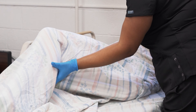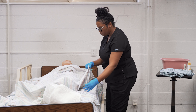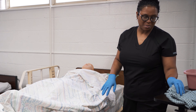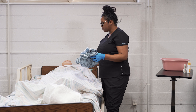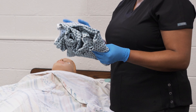Then remove your gloves, wash your hands, put on new gloves, change your water and towels. Get another soapy rag and wash the back from the neck down to the buttocks. Wash, rinse, and then take your towel and pat dry.